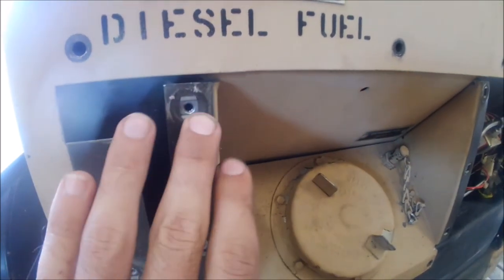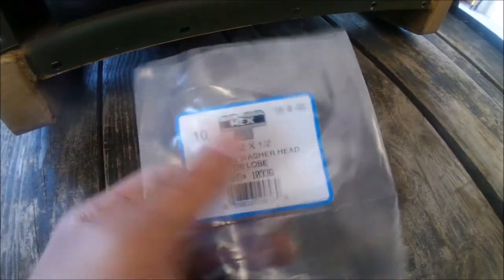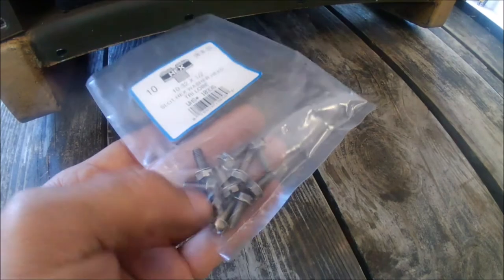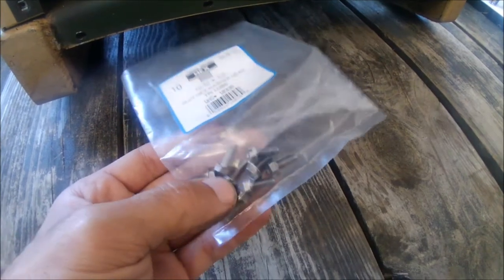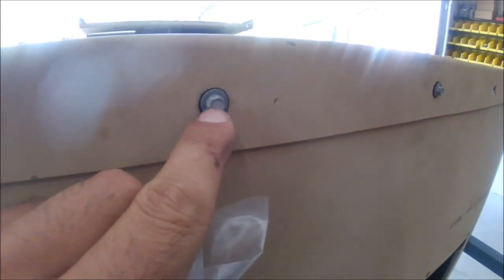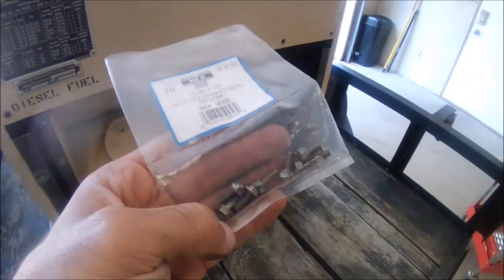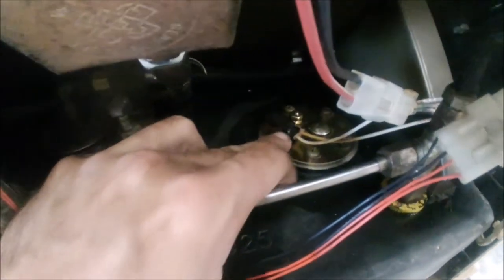These little screws holding the panel are size 10-32 by half-inch long. If you're missing some or want to replace them, I got stainless ones - that's what was originally on there. I bought a whole bunch to replace them since a lot rattled out over the years. Whoever worked on it previously used some self-tapper screws that aren't quite right, but that's just an FYI.